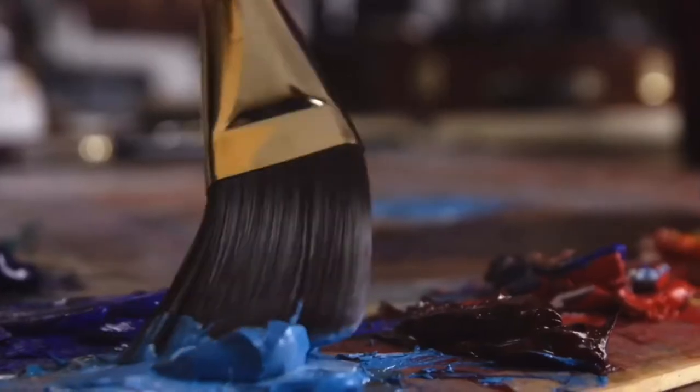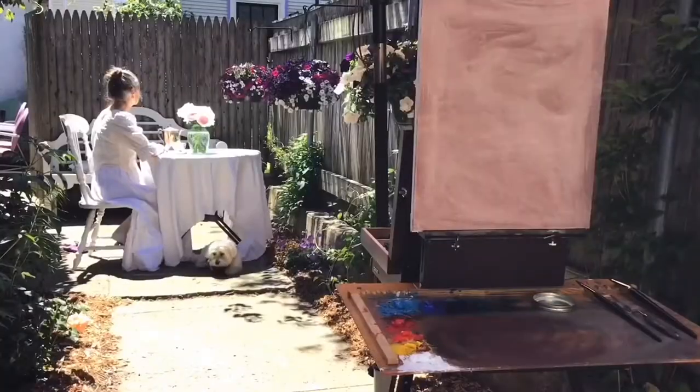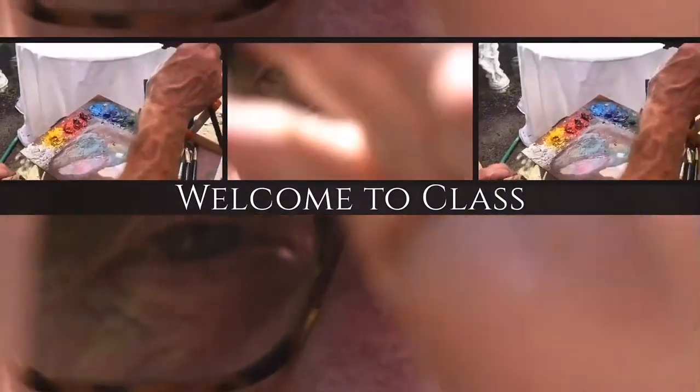I am not interested in creating clones of Dennis Perrin. I want to empower people to find their own artistic voice.